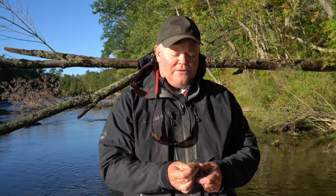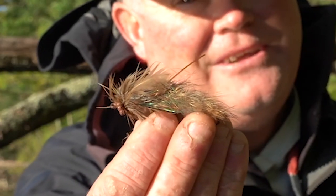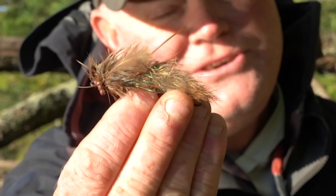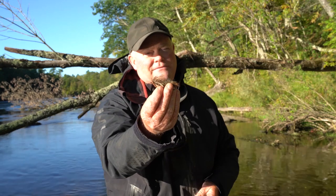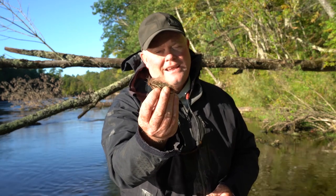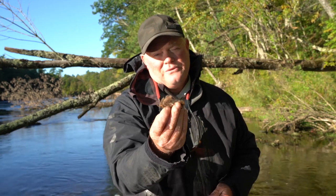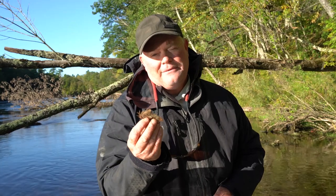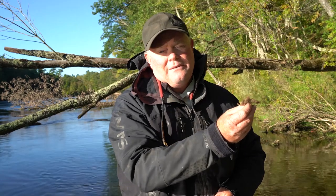One of my favorite things to imitate is a sculpin — it's a fish I use year round and can rely on just about any day of the year. Sculpins typically have a big head and big pectoral fins. Most bottom-dwelling bait fish live on the bottom and don't have the ability to regulate their depth — they don't have a swim bladder, so they're basically stuck on the bottom. They can move very quickly for short spurts but then fall back down. That's why when you read about fishing sculpin patterns, people talk about a strip-strip-strip-pause retrieve — because most of these bottom-dwelling bait fish can only go quickly for a short period and then drop.